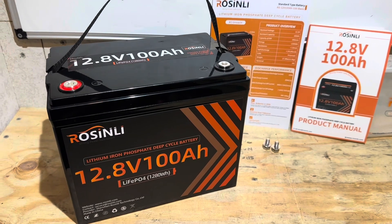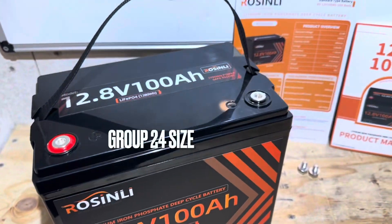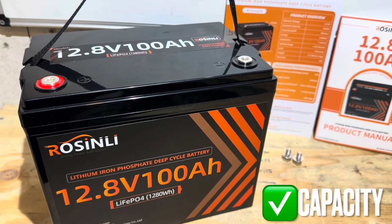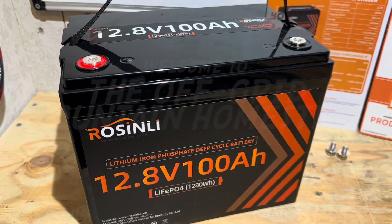Hey everybody, welcome back to the channel. Got another exciting budget brand battery for you today, this time from Rosenlee. It is their Group 24 size format, 12.8 volt, 100 amp hour lithium iron phosphate battery. If you're looking for a full teardown, capacity test, and overall quality check for this battery, you found the right video. Let's get right into it.